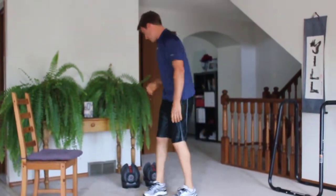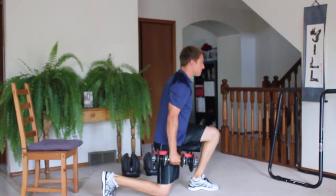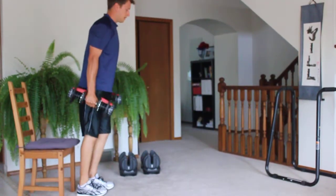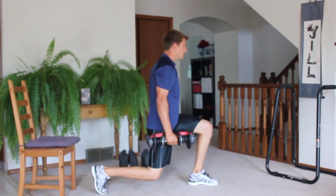Second one: grab your sandbag, grab your weights. We're gonna do alternating jumping lunges for the advanced version, and for the modification just stepping lunges. And if you have bad knees you don't have to go as low and you do not have to hold a weight.